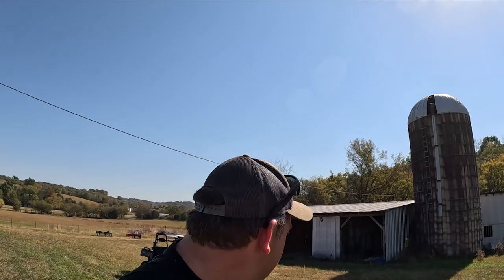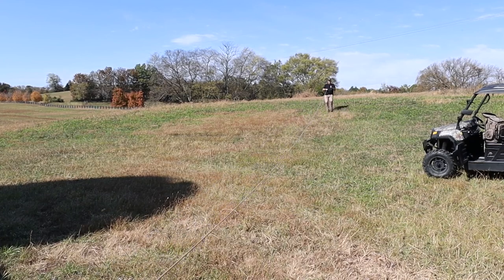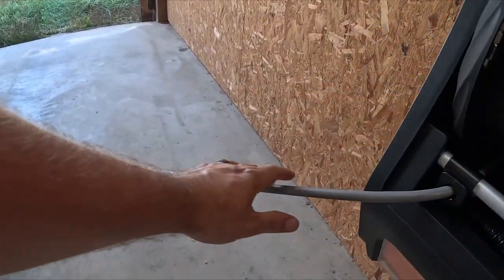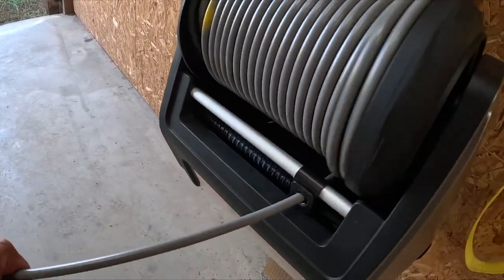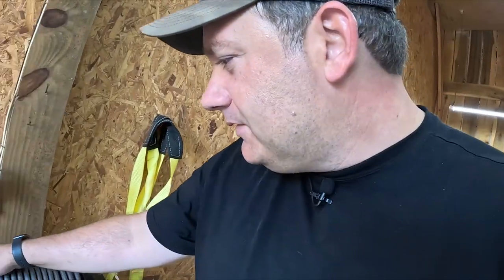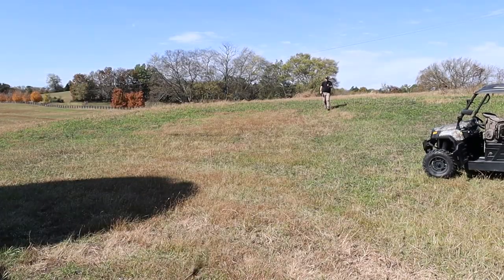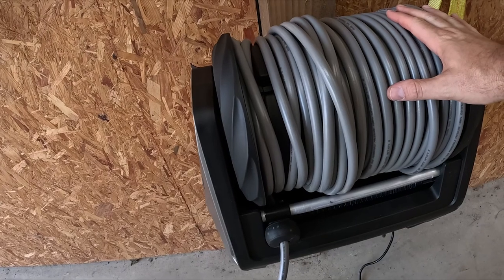Good grief, this thing is long — still going! I would say their claim of 100 feet is pretty spot on. All you do to retract it is give it a tug — and that sucker's fast! The first thing I noticed is it actually retracts pretty neatly. It's definitely 100 feet long and it definitely pulls out of the wall really easily. Take two — let's see if it can retract from a full pull out. Yeah, it retracts on its own without any issue whatsoever. The retraction test is a smashing success.